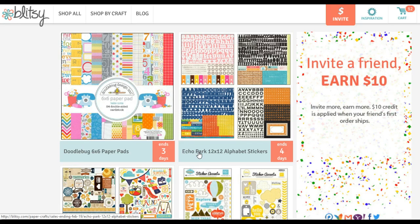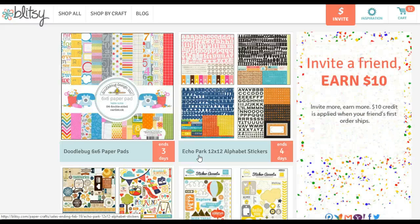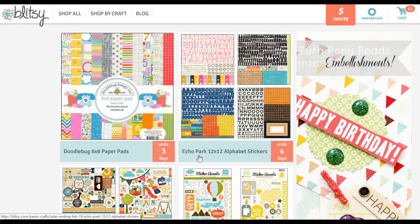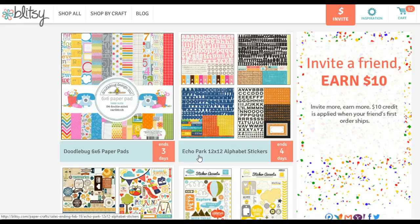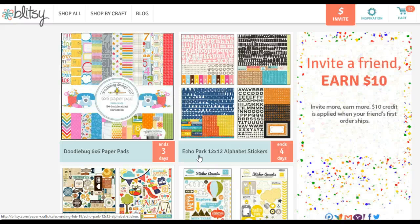Most of you who watch my videos know how much I love Echo Park, in part because I can get the full collection at Hobby Lobby with a 40% off coupon, but also they sell digital elements. You can go to jessicasprague.com and download the digital papers and elements to use with your Silhouette Cameo. So it has become my preferred brand for Project Life, along with my Project Life cards.